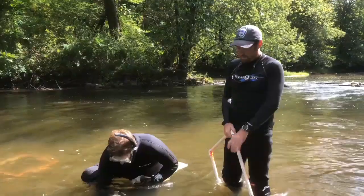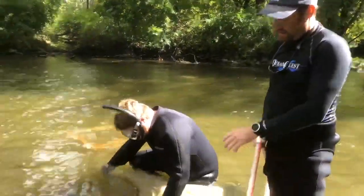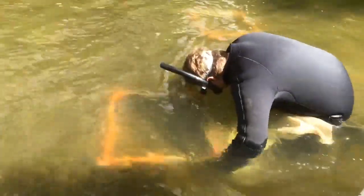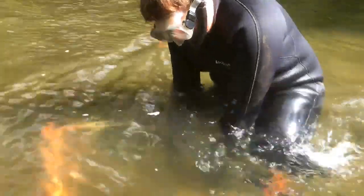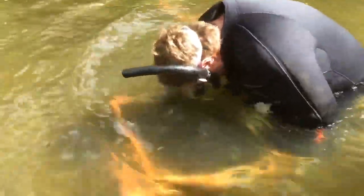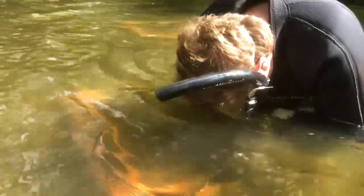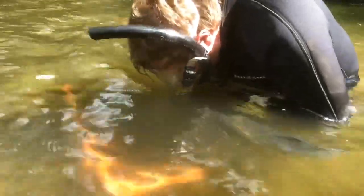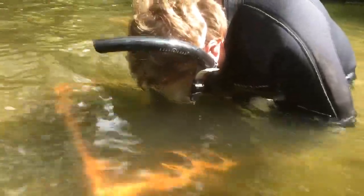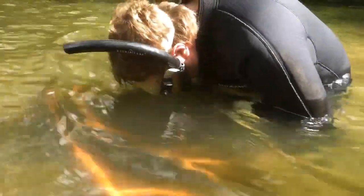He's placing the quadrat on the pre-selected color and beginning to excavate the stream bed with his hands. He puts the bag over the bottom of the quad and scrapes all the sand down to about four inches below the stream surface, which is about how deep the majority of mussels live, into the bag. Once he gets that done, he'll pick the bag up and we'll take it back over to the sieving station to see if he found anything.